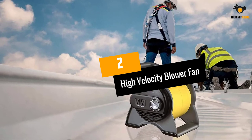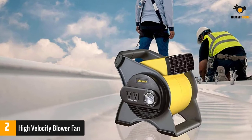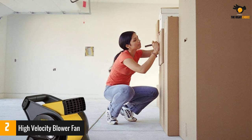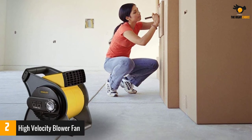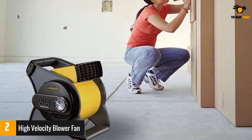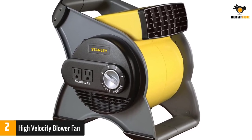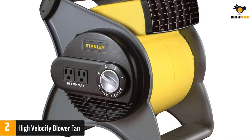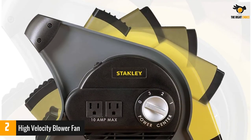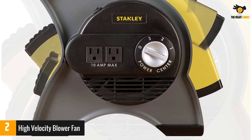Number 2: the High Velocity Blower Fan, Stanley 655704 — perhaps the best squirrel cage fan on the market. Built with three speed switches, it can be used for cooling, drying, and air circulation both indoors and outdoors. It is fitted with a pivotal blower head, making it very convenient to use in multiple directions. It can be operated by plugging into a 120-volt power socket. The electric motor does not overheat with prolonged use and can produce 289 cubic feet per minute of airflow. This cage fan is ideal for use in homes, shops, and garages.